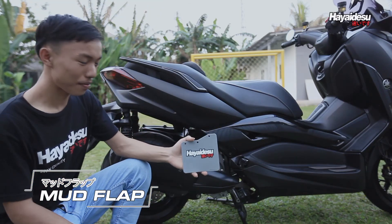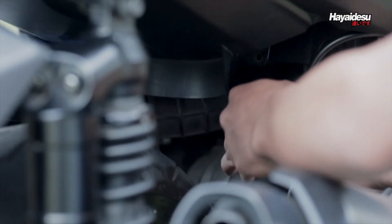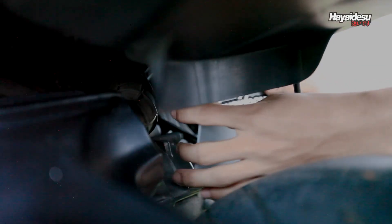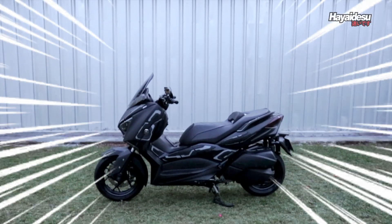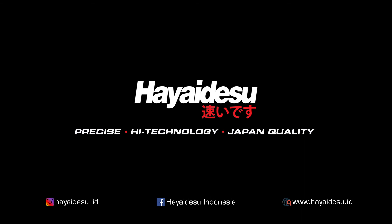Lalu ada Mud Flap khusus untuk X-Max, lebih lebar dan panjang dari bawahan untuk perlindungan ekstra mesin X-Max dari cipratan lumpur dan air. Tersedia lima pilihan warna: merah, hitam, abu-abu, kuning, dan biru. Tunggu video berikutnya, terima kasih telah menonton!